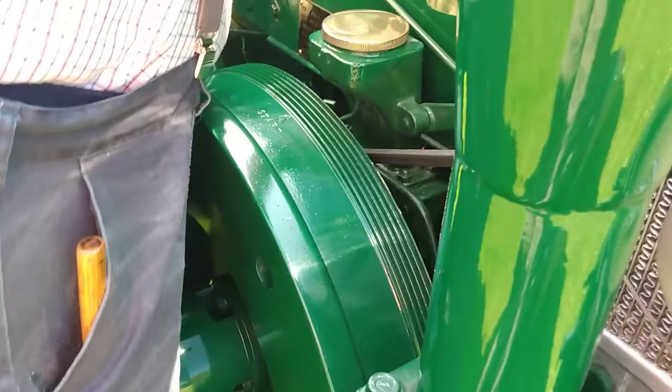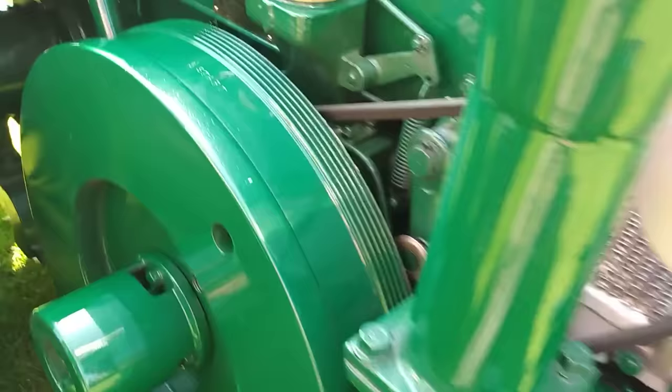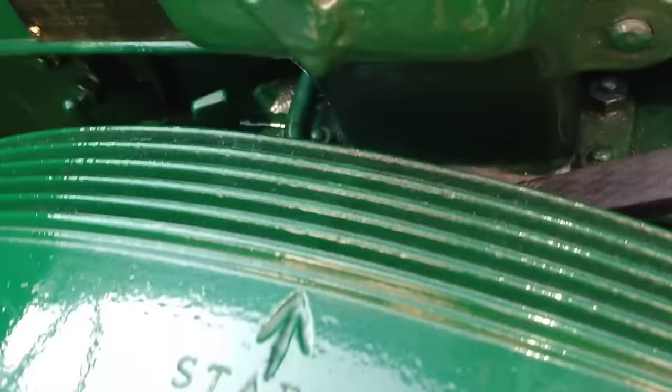I'll open the throttle a bit. I'm going to set the half compression valve in the first groove.